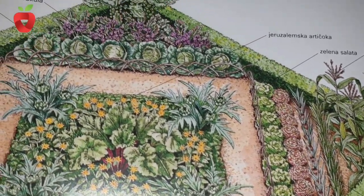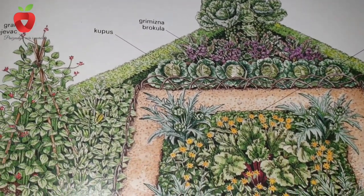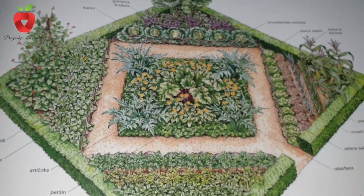Before planting or sowing demanding vegetables, it is recommended to fertilize the beds with manure or compost. Medium demanding vegetables prefer compost, while low demanding vegetables need very little fertilizer.